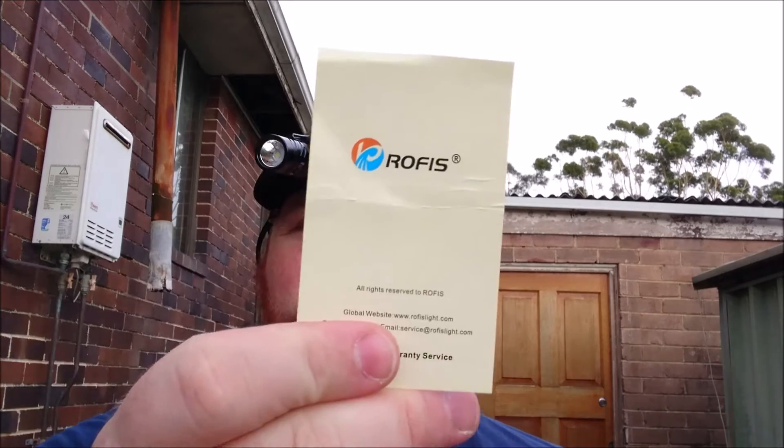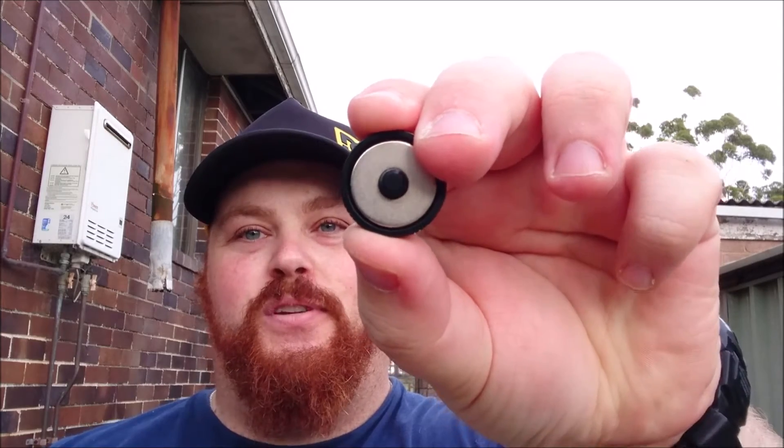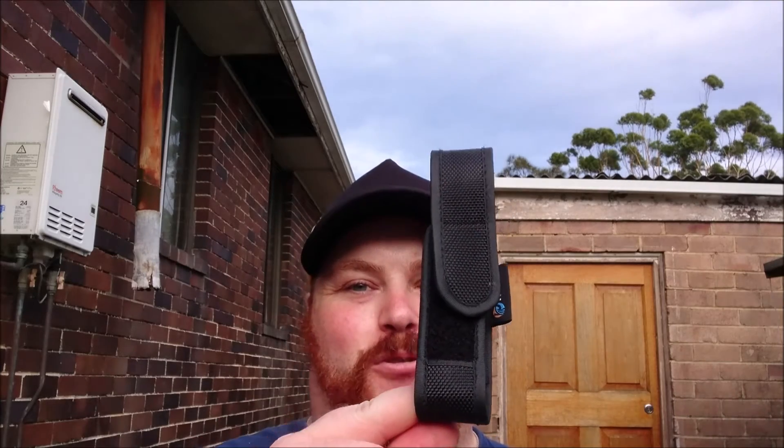The warranty card, Rofus, spare o-rings too. The instruction manual — this is where I'm going to get lost. The clip, reversible clip, lanyard and of course it's removable. It comes with the tail cap magnet too. So yeah, it's included in the pack but it actually comes on the light anyway. The one thing that I forgot to add — it comes with this awesome sheath. These are really good quality.